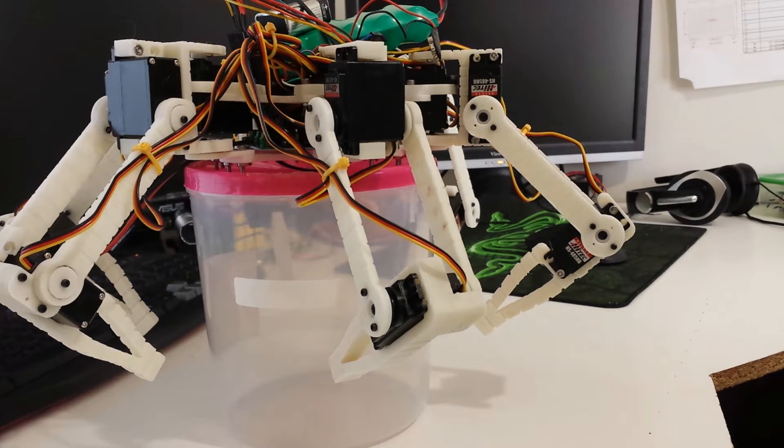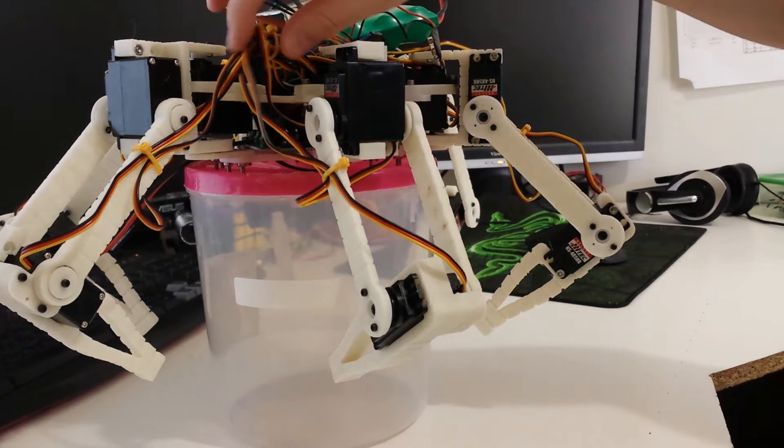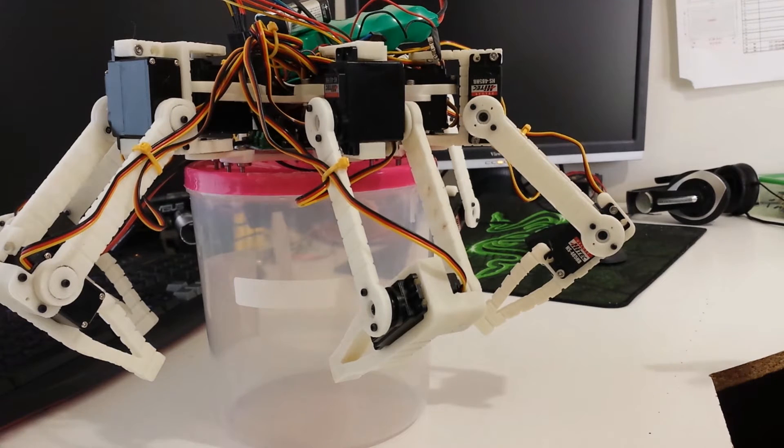Before I continue, I should just say please excuse this horrible mess of wires. I know it hurts me to look at just as much as it hurts you, but as I said I've just finished assembling it and I'm going to need to disassemble it again to install some longer tibias in a day or so. So I haven't gone ahead and cleaned up the wiring to make it look really nice yet.